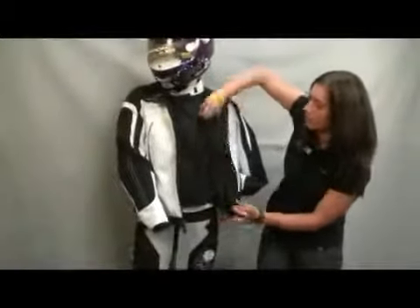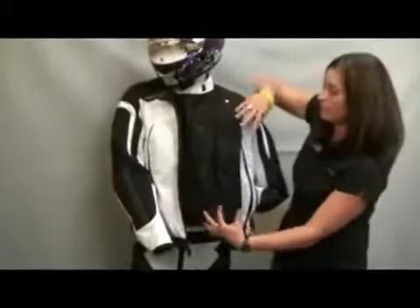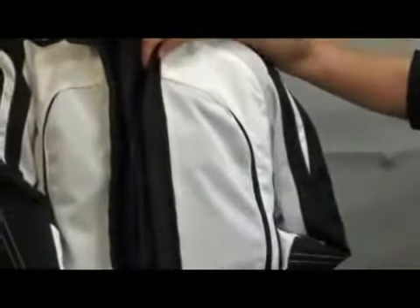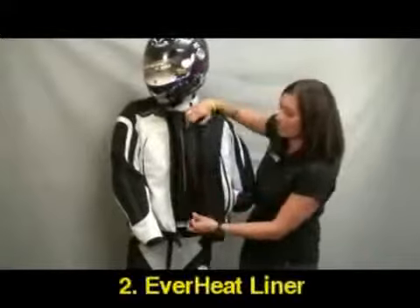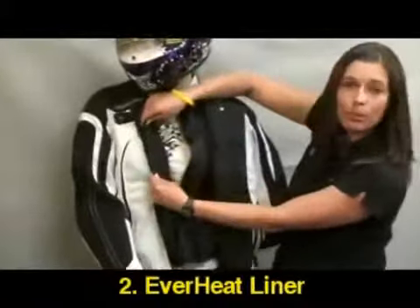All you have to do is remove this liner, and in doing so, you have a completely mesh external jacket. Now for the colder days where you want to keep riding and it's still chilly outside, we have what's called the Everheat liner, and again, it zips inside — completely removable.